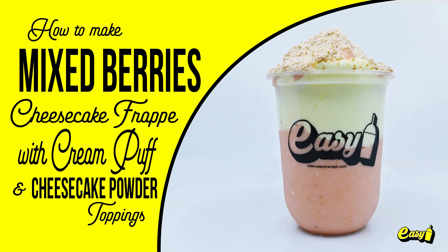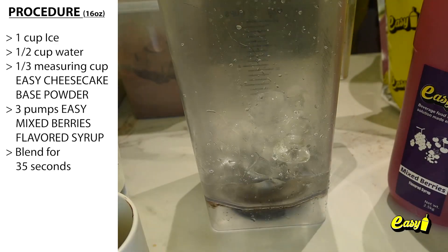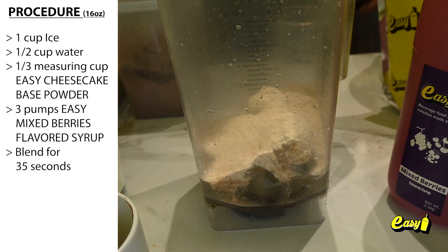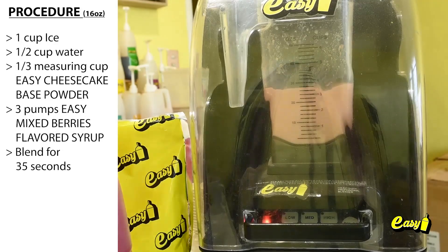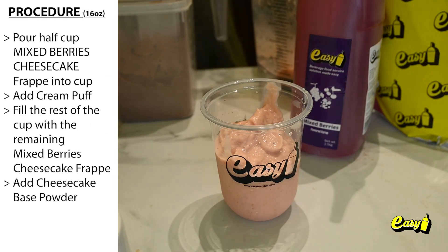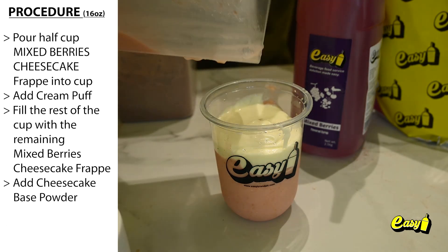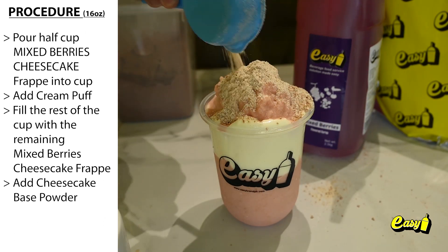We will now make Mixed Berries Cheesecake Frappé with Cheesecake Powder and Cream Puff Topping. Here are the procedures. One cup ice. One half cup water. One third measuring cup Easy Cheesecake Base Powder. Three pumps Easy Mixed Berries Flavored Syrup. Blend for 35 seconds. Pour half cup Mixed Berries Cheesecake Frappé into cup. Add cream puff. Fill the rest of the cup with the remaining Mixed Berries Cheesecake Frappé. Add Cheesecake Base Powder.